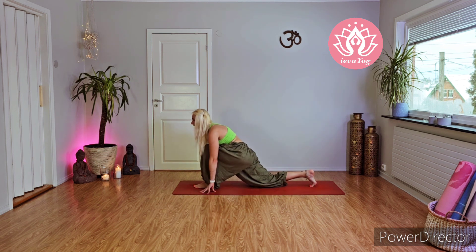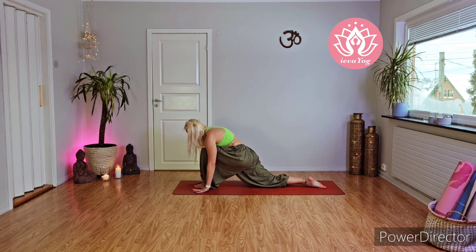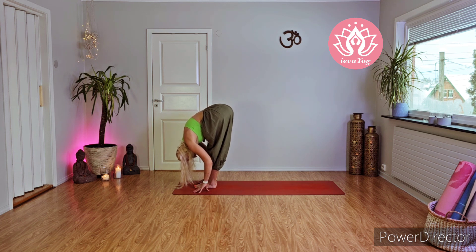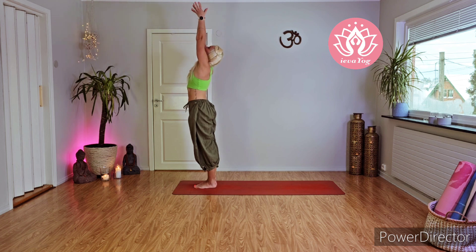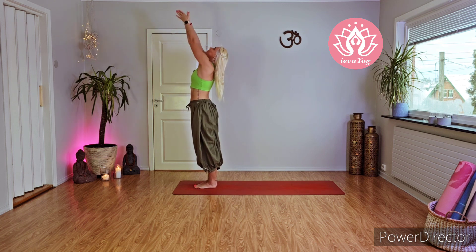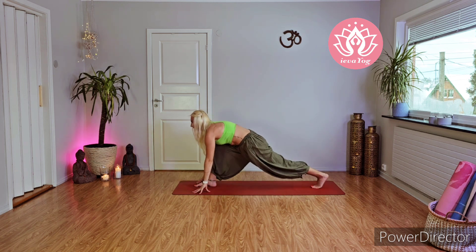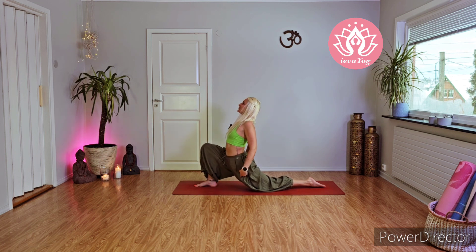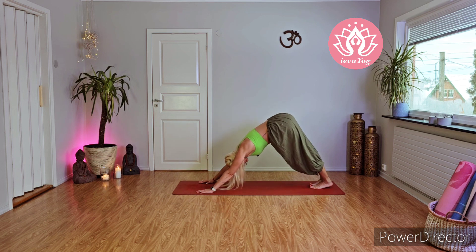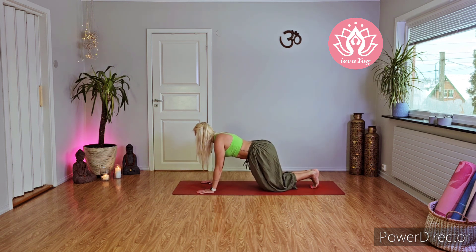With inhale look forward. With exhale bring your left foot between your palms, drop your right knee on the ground, inhale — roll your shoulders back, push your chest forward and hips down. Exhale palms on the ground, activate your right foot, lift up your right knee and send your right leg forward. Stretch yourself down. Inhale come all the way up, arch your back.